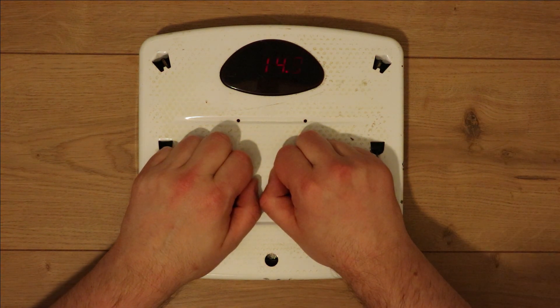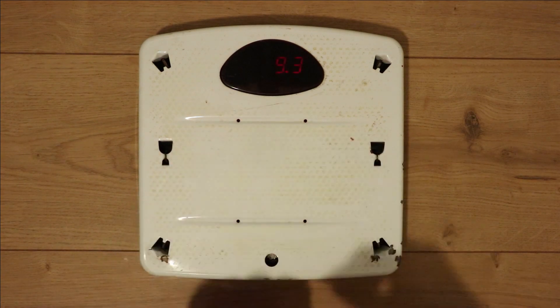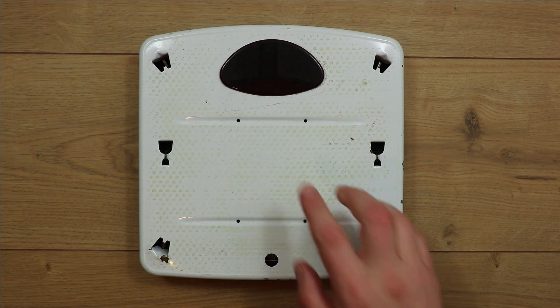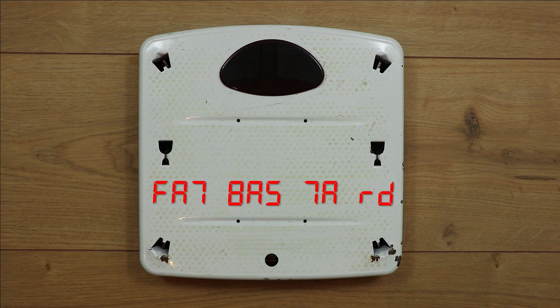The screen's flashing like that because the camera's not in sync with the LED display. One other thing that's been happening is sometimes they come up with a code scrolling on the screen. I'm not quite sure what it means — it reads FA7, 8A5, 7A, RD. So if anyone has any idea what that might mean, it'd be interesting to know.